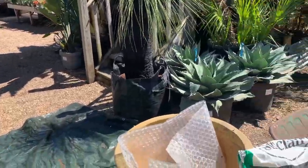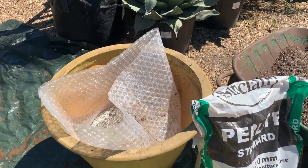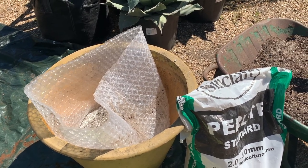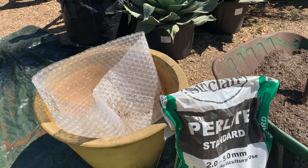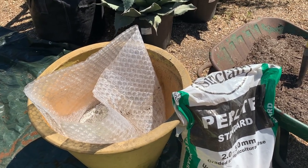To start with, we've chosen a container. The container is around 50 centimeters — about 10 centimeters wider than the diameter of the grass tree's container, allowing a 5 centimeter growing area all the way around.